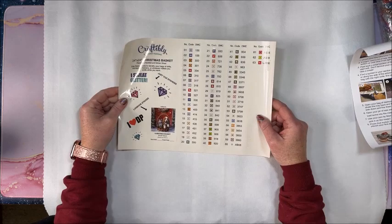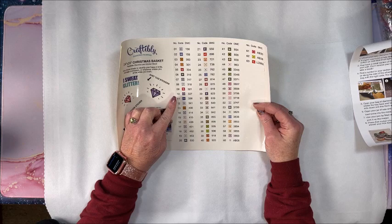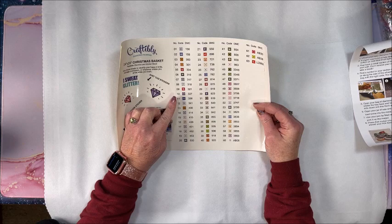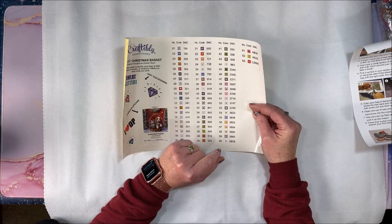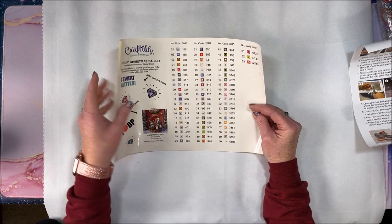Let's look at all the symbols to see if anything is really similar to another color that might get difficult to see on the canvas. I can already see they have a few different symbols than what Diamond Art Club uses — I'm most familiar with Diamond Art Club, and some of these symbols are really different. But yeah, 63 colors — woohoo!